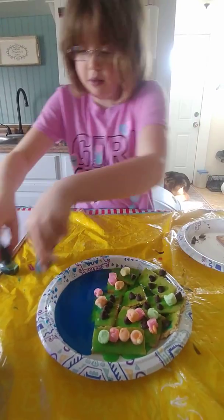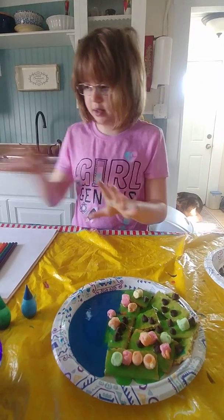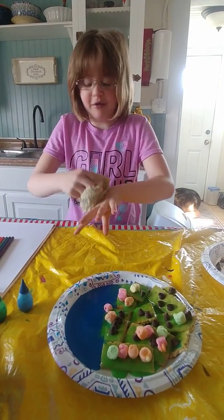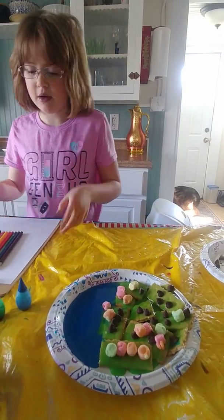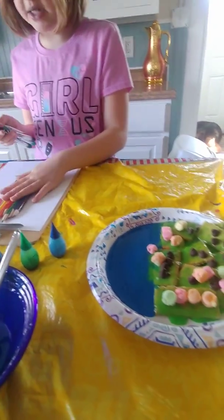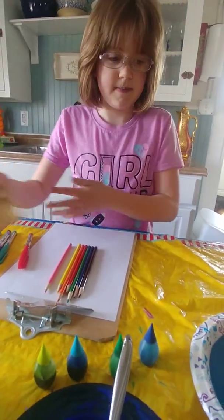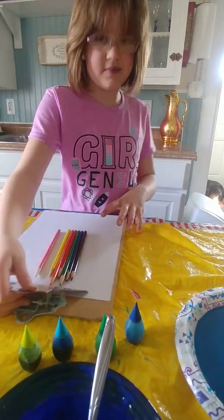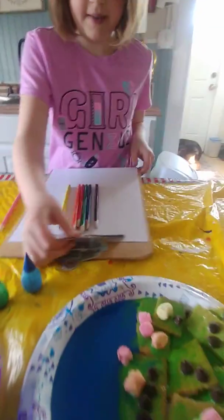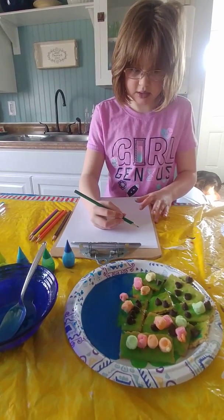Now what we're going to do is wipe our hands off and then we'll make our map on a napkin. Markers are not suggested, but if you don't have colored pencils or can't find them, you can use markers. So let's make the green.